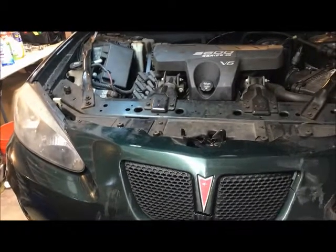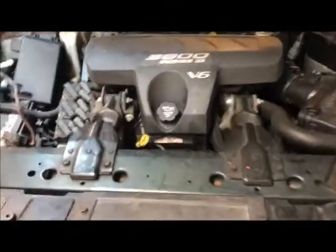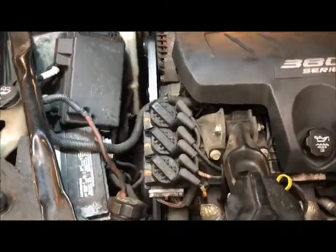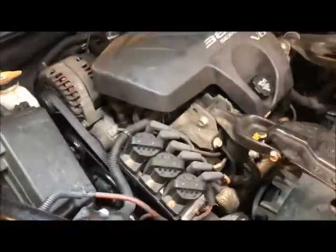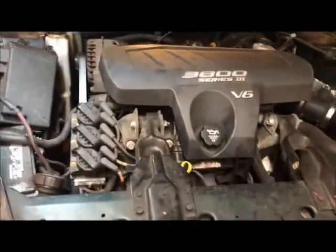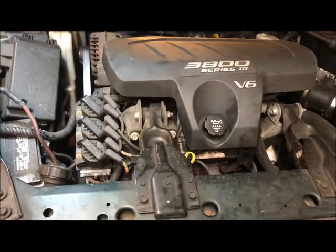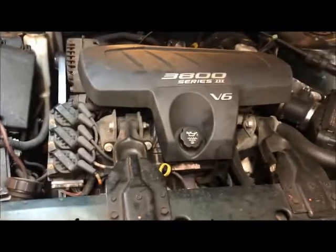Hello, we have a Pontiac Grand Prix. It's an 04 with a 3800 V6, and it has a slow coolant leak from the water pump. So we are going to do the water pump. Other models with a GM 3800 engine, like in Impalas, may be the same.